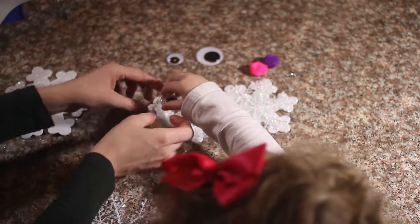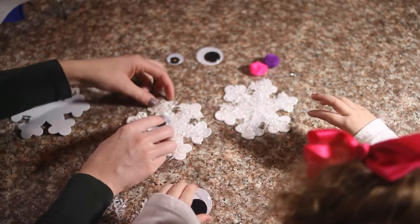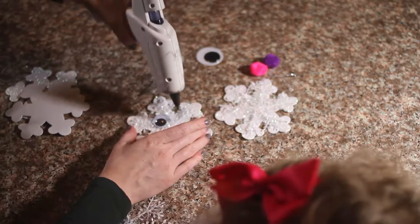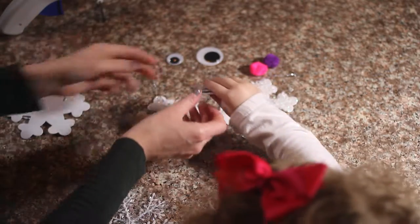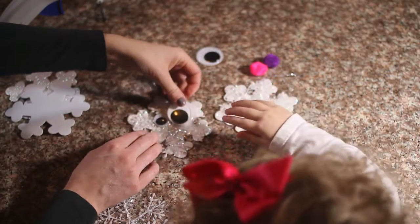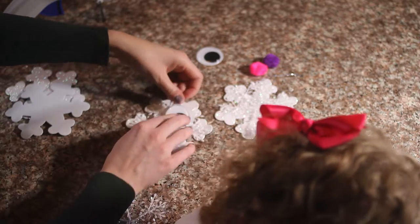Don't touch the glue. Okay, now drop it. Your other eye — silly big eye. Drop it. Don't touch the glue. Don't touch the glue. Look how silly!